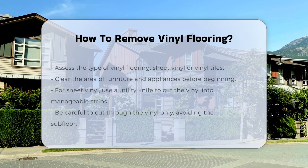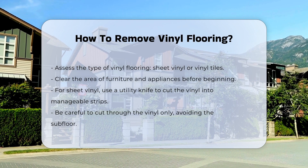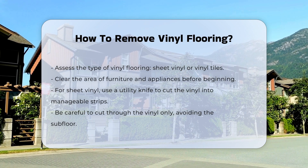Removing vinyl flooring can be a straightforward process if done correctly. First, assess the type of vinyl flooring you have. There are two main types: sheet vinyl and vinyl tiles.